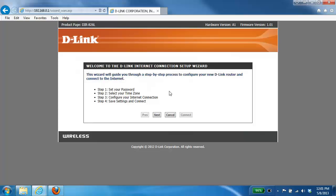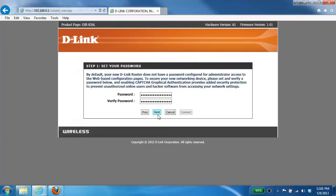To start the wizard, just click on the Next button. The first step will ask you to set up a password — this is for your router login. If you've already set up a password, you can leave both fields the same and click Next. If you want to change your router login password, delete the dots, enter your new password, and then click Next.